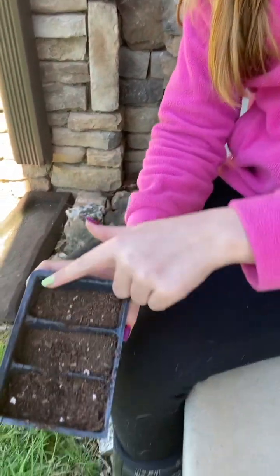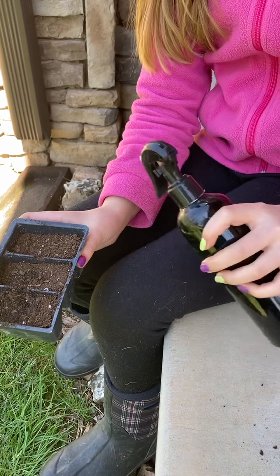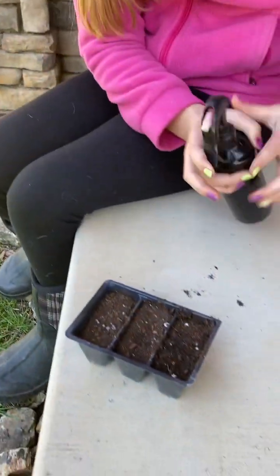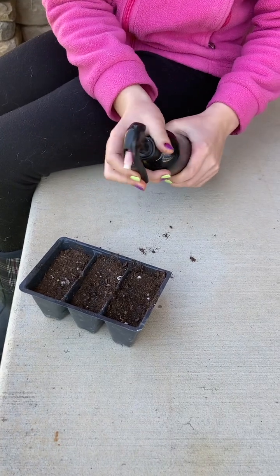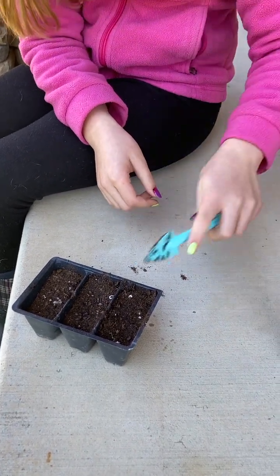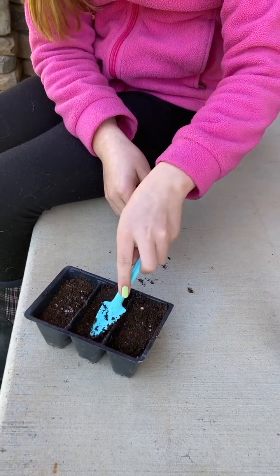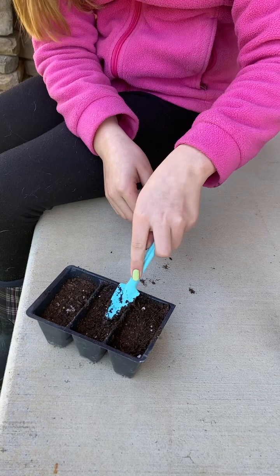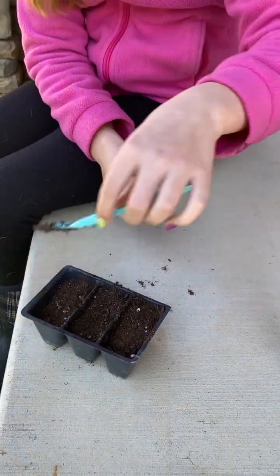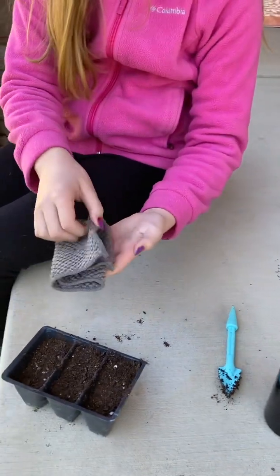What I did was I filled it up halfway and then I took my little spray bottle and just barely sprayed it. Then filled it up the rest and now I'm just gonna wet the top some more. And then you just kind of pack it down a little bit, not too much. It's not perfect but it's okay.